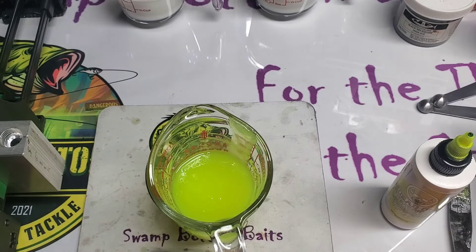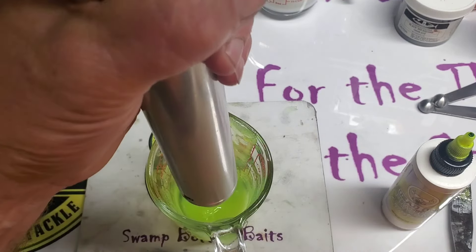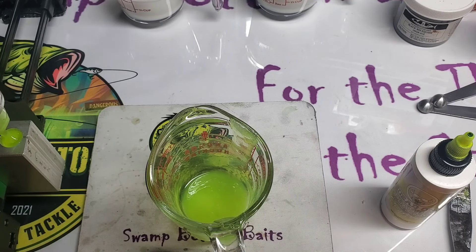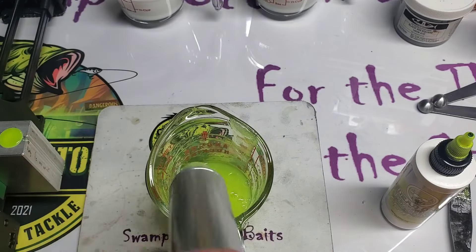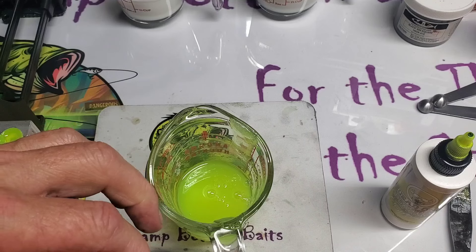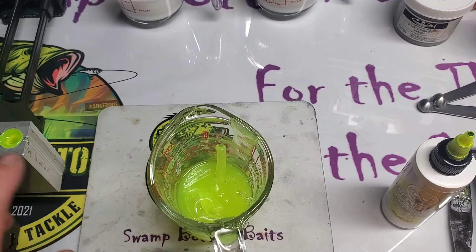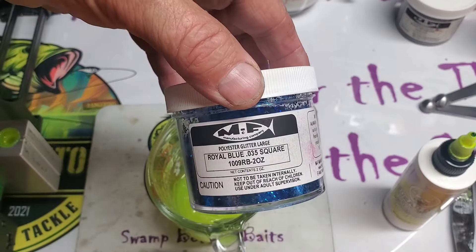I'm going to go ahead and shoot that — like I said, I'm just using this as a base, a standard of where we start out at. The mold I'm shooting is my twerker, which is what I call the fluke style bait, and that is a Do-It mold. Once that cools off, I'll pull it out and keep one bait just to show our starting point. Then we're going to remelt all but one from this mold and go from there.